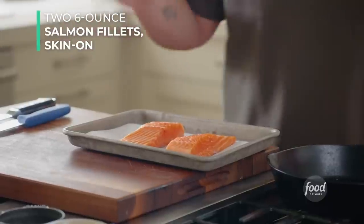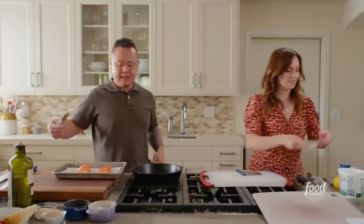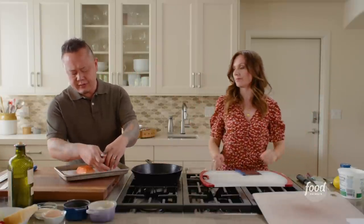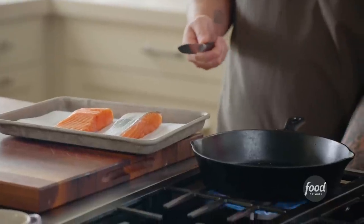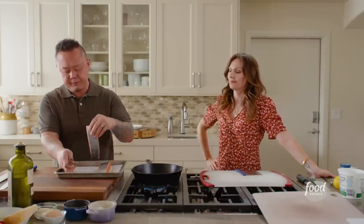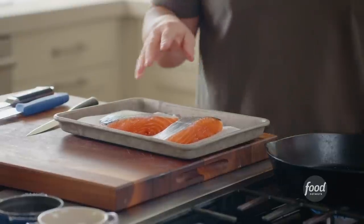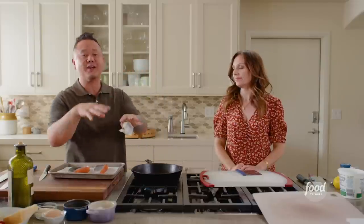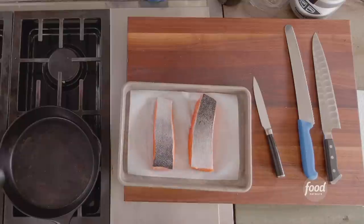A lot of home cooks fear cooking fish at home, and beyond that, nailing that perfectly crispy skin is actually a lot easier than you think. The first thing I'm going to do is get my pan hot — I'm using cast iron because it holds heat the best and it's going to really help get that crispy skin. Make sure you're starting with salmon that has the scales off. There's a protective layer on salmon skin that looks like little armored plates — have the butcher do that for you.